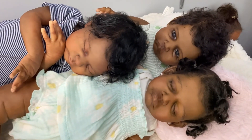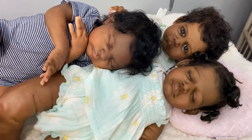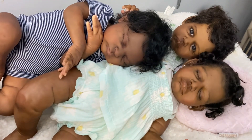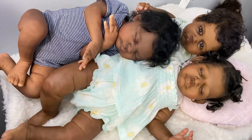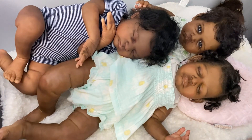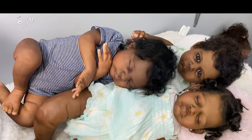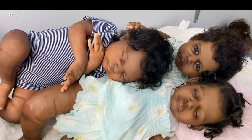Oh guys, look! I had to come on and let you see them together — I had to go over there and get Troy. Look at him photobombing with his sister and brother! This is the first time I've videoed all three of them together. Oh my goodness, I love them — my three little brown babies. I just wanted to bring them on really quick and let you see them. I'll talk to you soon. Bye guys.